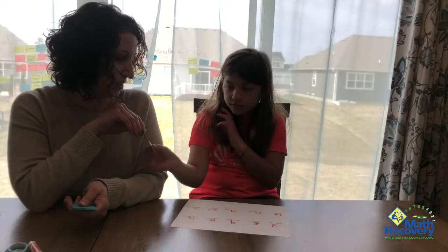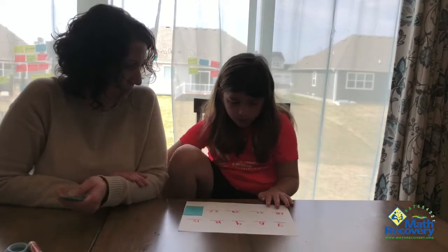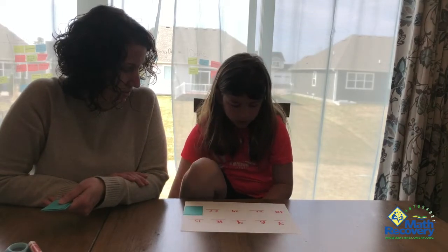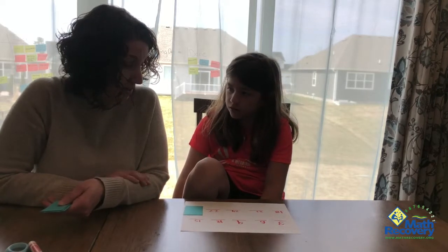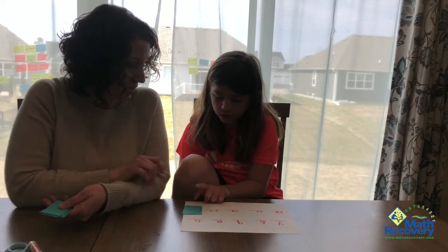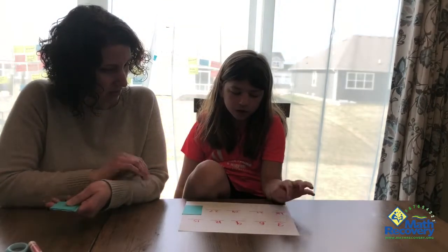I'm going to give you one of my screens, Tessa. You get to cover up any number on the board there. We're going to start at three again and count forward. Three, six, nine, twelve, fifteen, eighteen, twenty-one, twenty-four, twenty-seven, and thirty. Can I have you point to the numbers when you count them? Let's go backwards. Thirty, twenty-seven, twenty-four, twenty-one, eighteen, fifteen, twelve, nine, six, three.